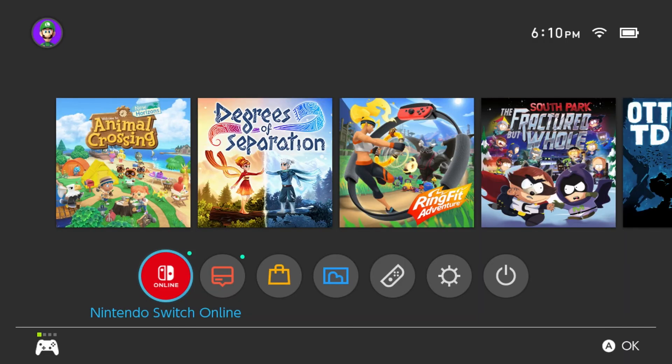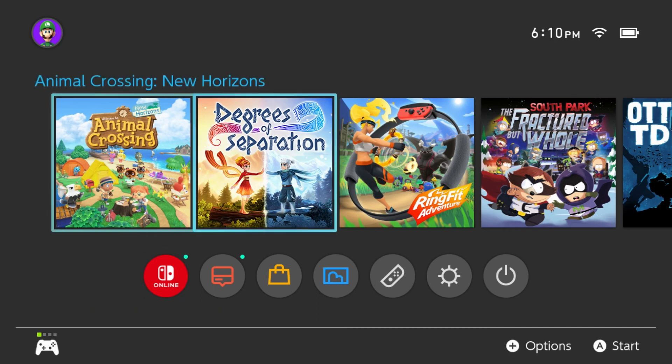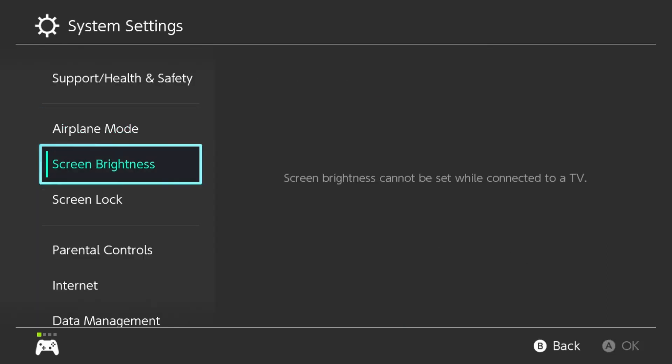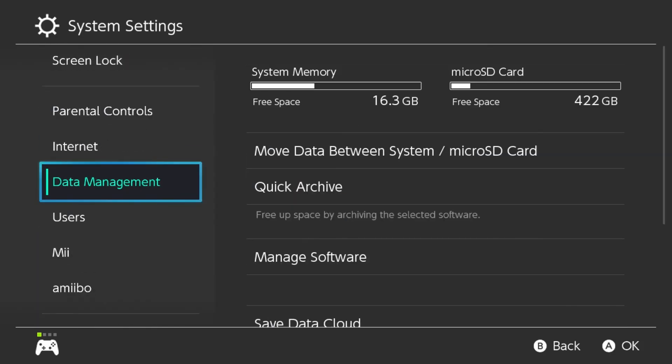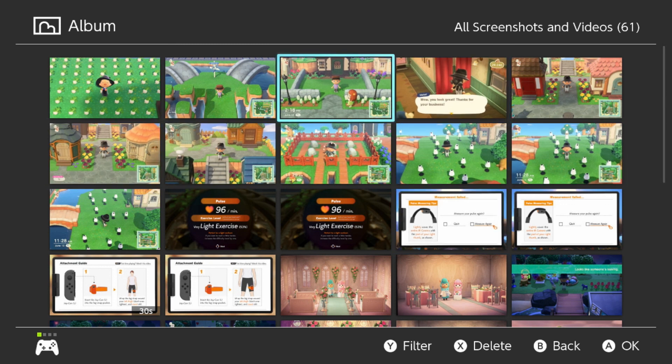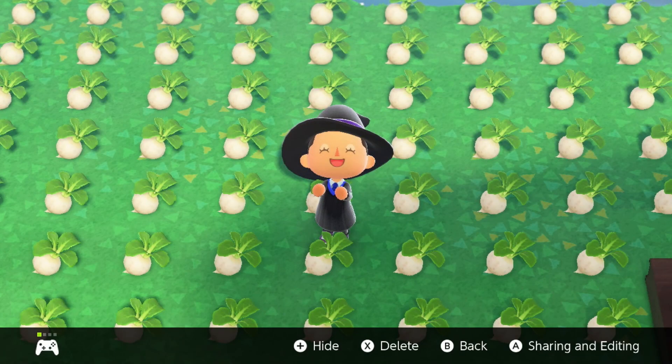Now I've put the SD card back in the Switch, fired it up, and all of our data is there — you can see all my games and stuff are still there. I'm going to go over here to System Settings and show you. We'll go down to Data Management, and up at the top right you can see the giant SD card. Now it only shows 422 gigabytes of free space because we have other stuff on it, so it did update. Let me go over to the Album — you can see all of my old stuff is still there, pictures I've taken within Animal Crossing and whatnot.